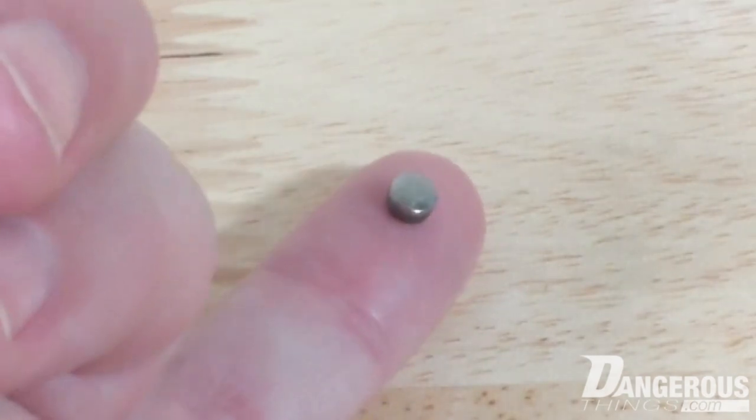A few years ago we tried to do an M31 titanium nitride PVD coated magnet implant for sensory applications. Implanting it in fingertips is the most common location for that kind of thing, and it went well for about a year. Then we found some problems and ended up just taking it down and not selling any more of them. The problem is with the way the coating is applied, the way it adheres to the surface, and other related issues.